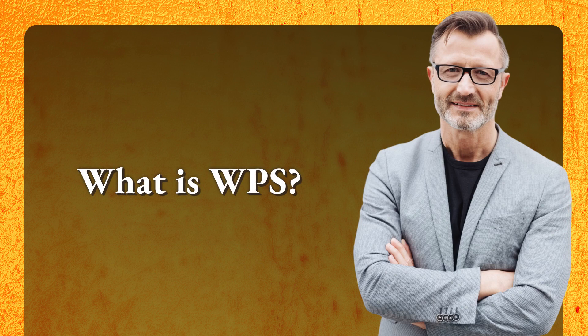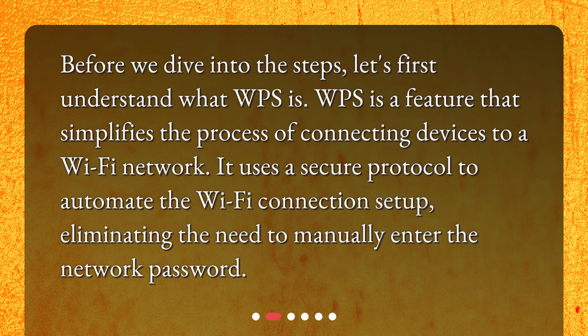What is WPS? Before we dive into the steps, let's first understand what WPS is. WPS is a feature that simplifies the process of connecting devices to a Wi-Fi network. It uses a secure protocol to automate the Wi-Fi connection setup, eliminating the need to manually enter the network password.